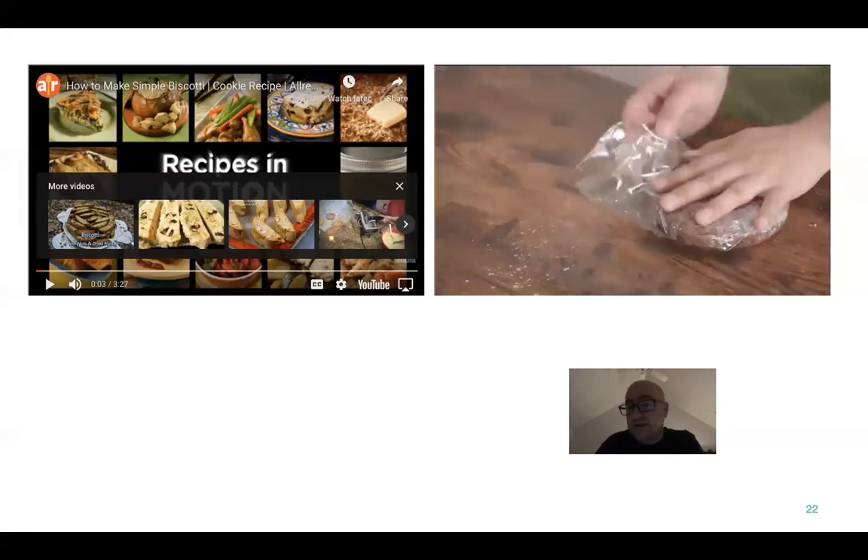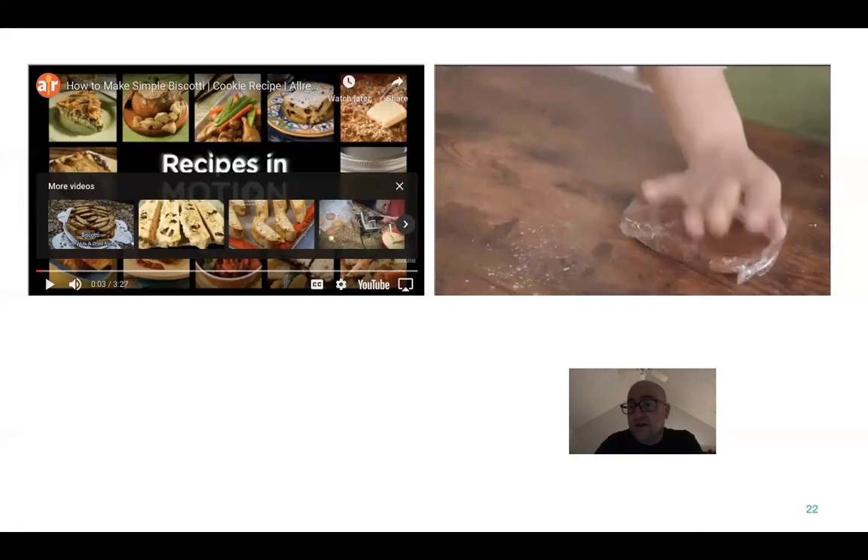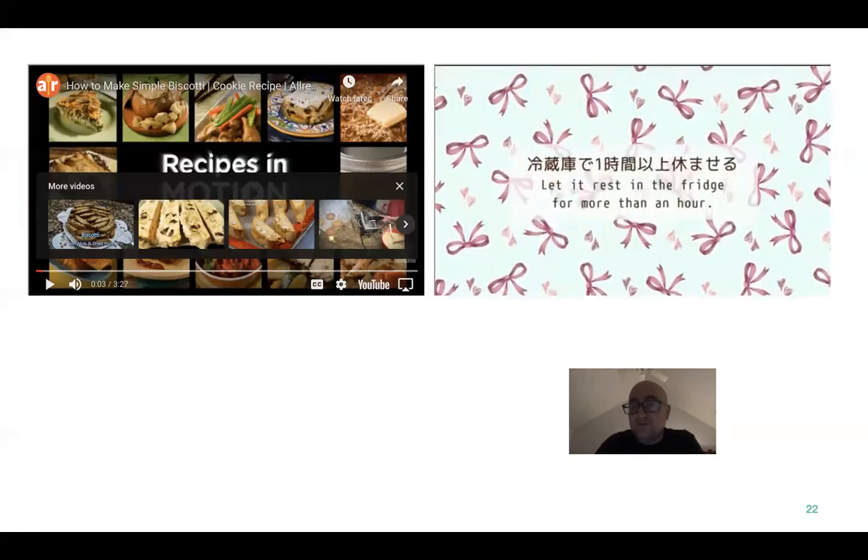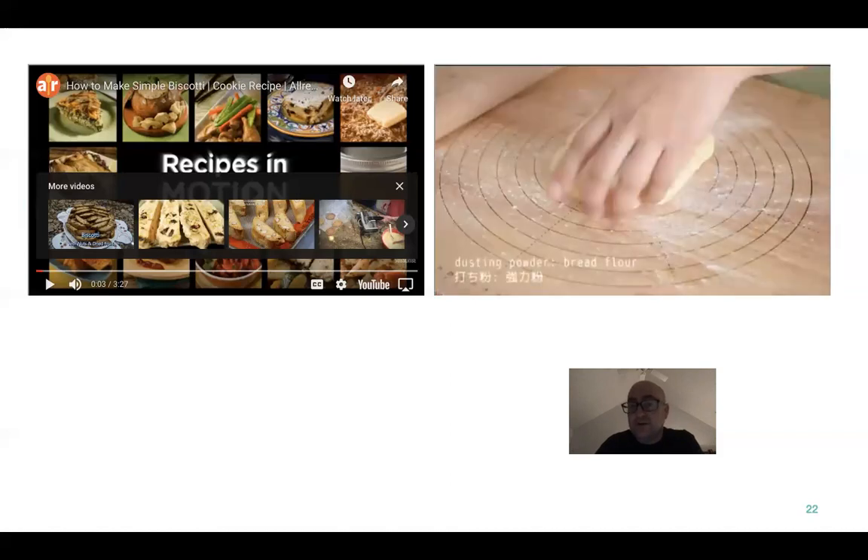Same process — you're going to lay it out in plastic so you don't want it to get dried out. This way you can kind of form it down a little bit. Let it rest for an hour — that's going to cool down your butter.